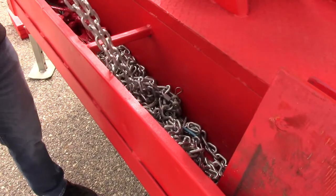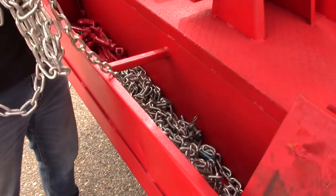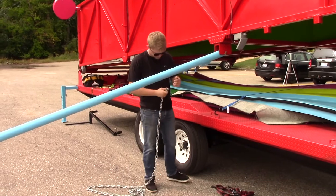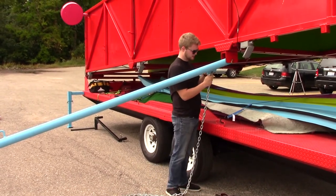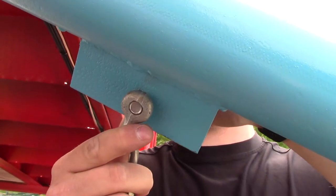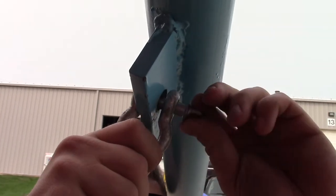Chains connect the outrigger legs to each other in an X pattern and can generally be found in the bins at the front of the trailer. Before the slide is lifted into the operating position, you'll need to attach the chains to the upper parts of the outrigger legs. The chains should be using something similar to a quick connect or a shackle to hold the chains on the top tab of the outrigger leg. Repeat this step for the remaining three outrigger legs.